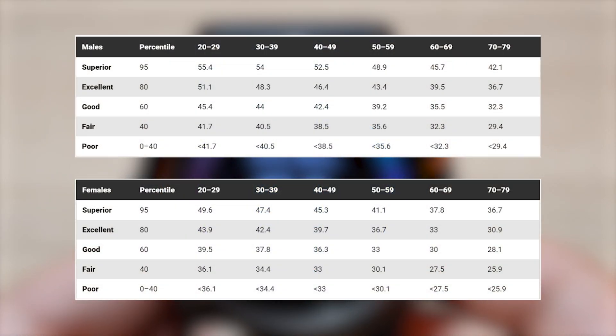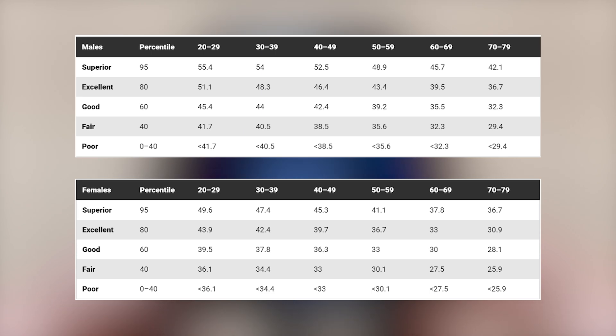Here you can see the typical VO2 max fitness scores for men and women.